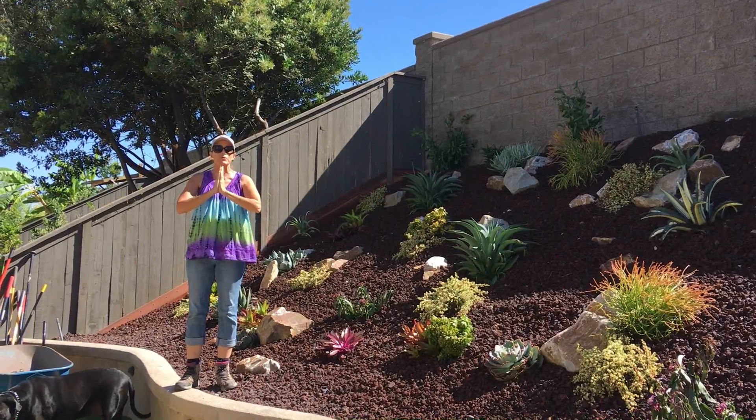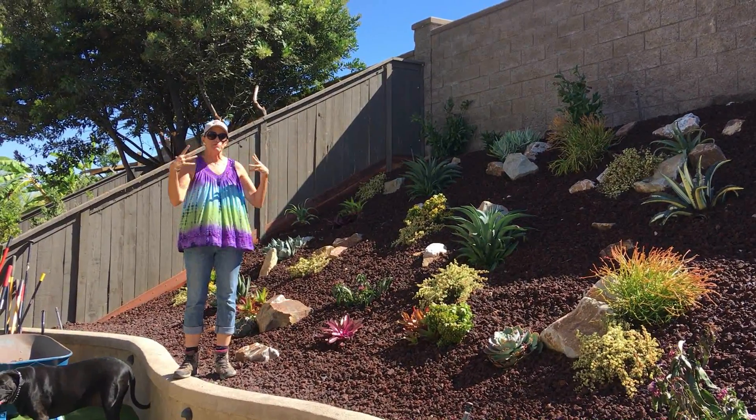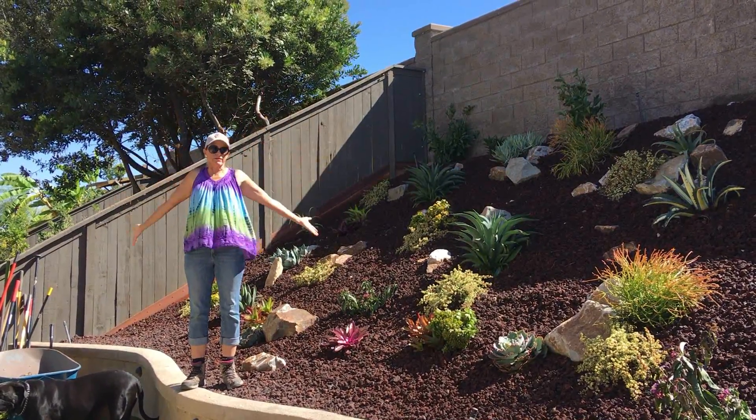I will be doing updates here from time to time so you can see how these plants mature and grow into fruition.